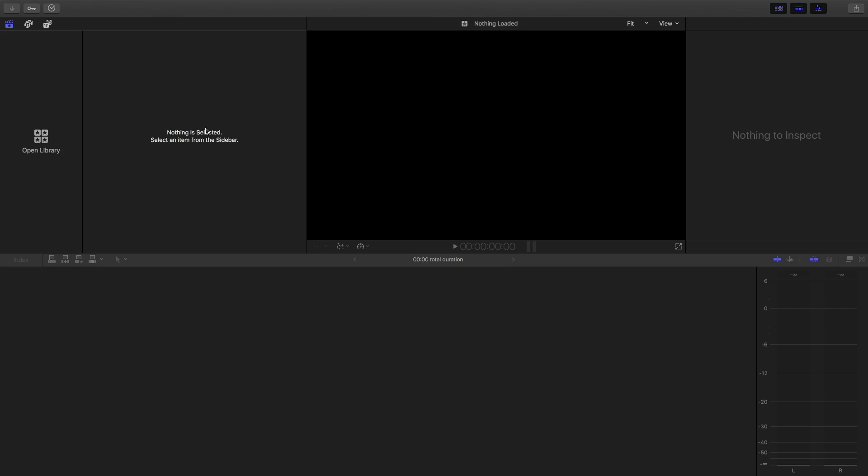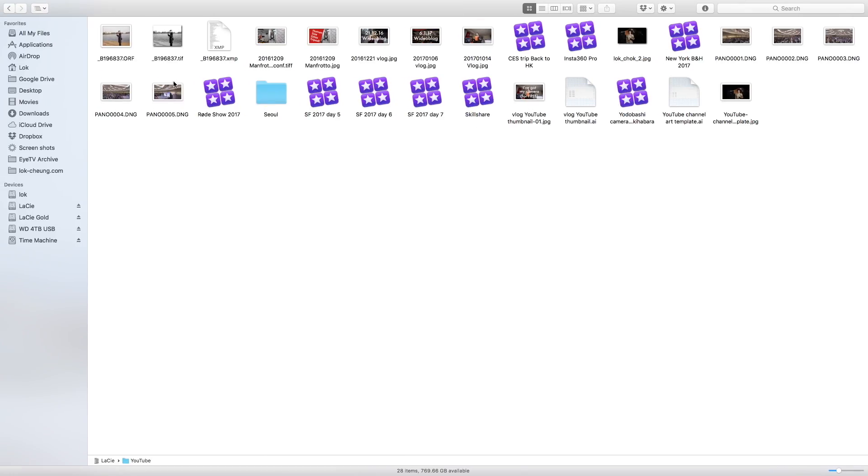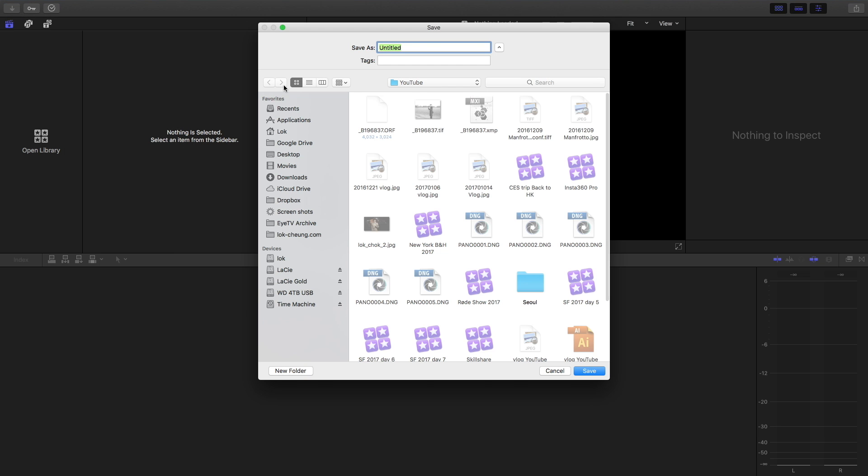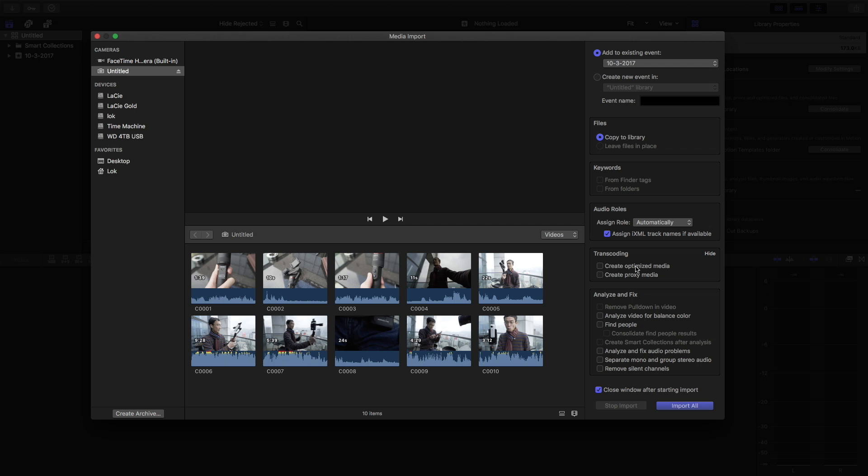Now some of you guys may know that I use Final Cut Pro. Let me show you what you will get from Final Cut Pro. I usually create a new library for each video and then I put in my card. You can import all the footage inside that library — that's what I like to do.